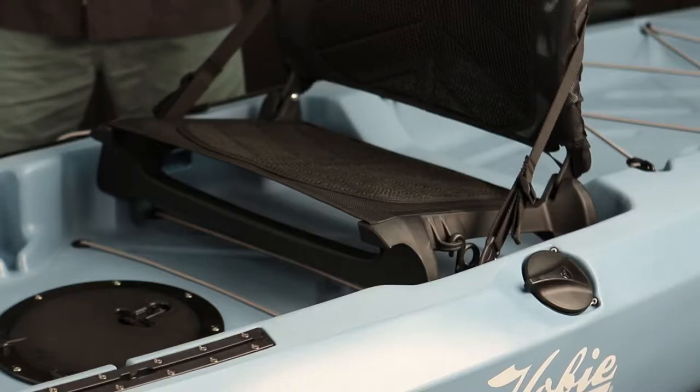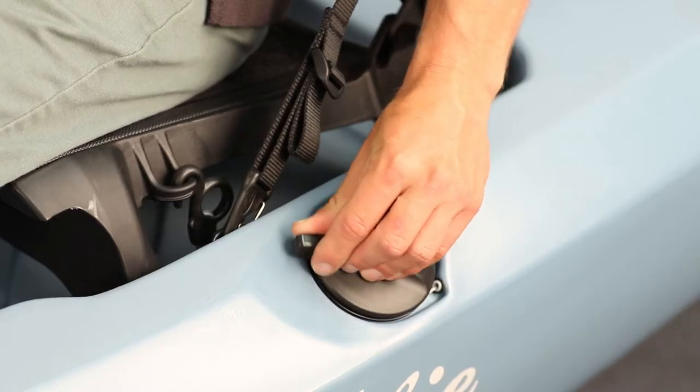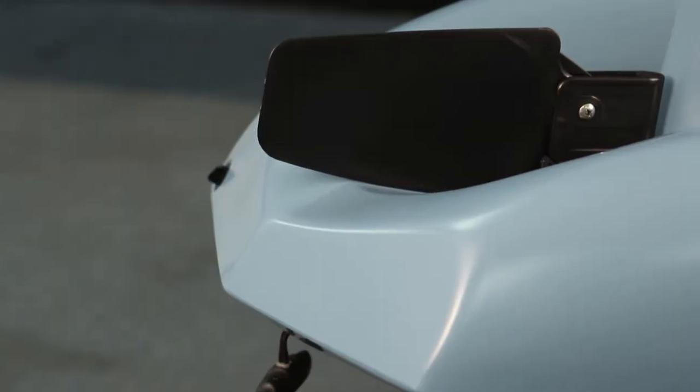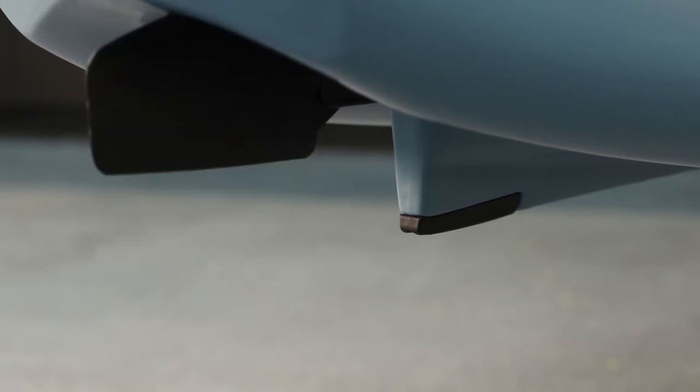From the seated position both of your steering controls are within hands reach. You have your up-down control on the right-hand side and your main left-to-right steering control on the left-hand side. If you forget to pull your rudder up that's okay, because the rudder is made out of extremely durable material and it automatically folds up using the spring-loaded mechanism.